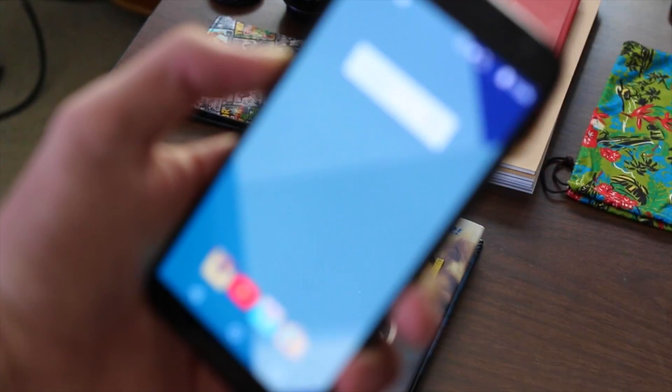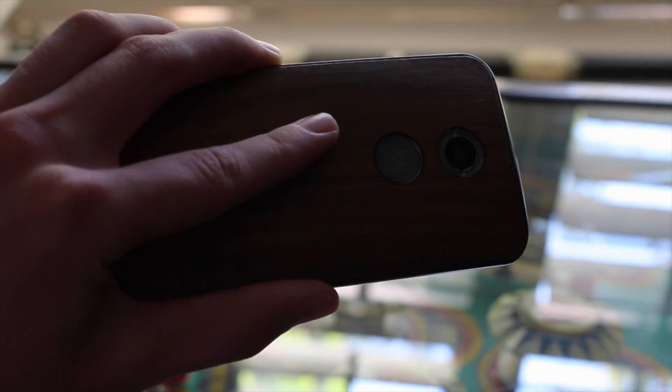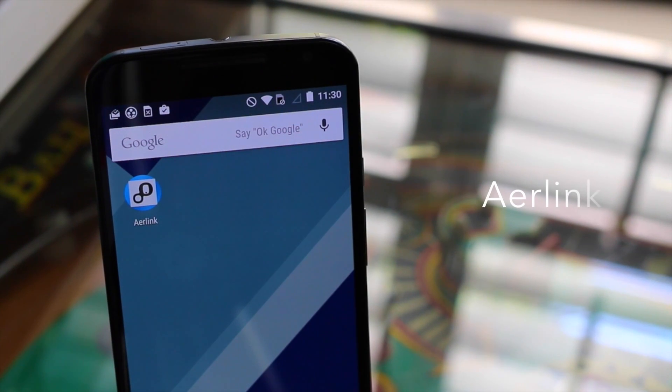Now I know what you're thinking — doesn't having an Android phone defeat the purpose of having Android Wear on iOS? And to answer that, no it doesn't. You just need it for one step and then after that you can ditch it. You also need two apps: BLE Utility on your iPhone and Air Link on your Android phone, both of which will be linked down right below the like button.